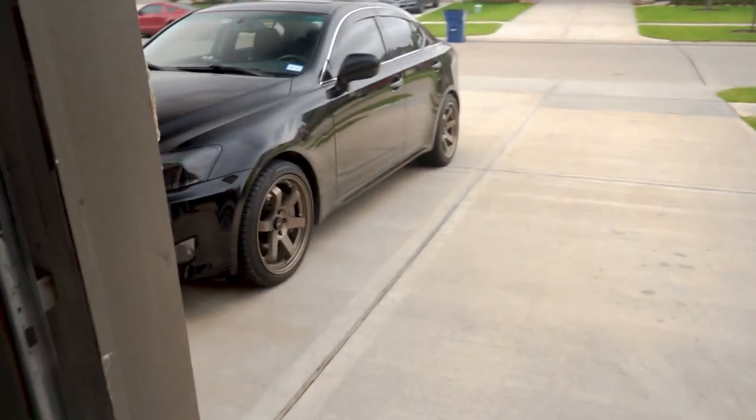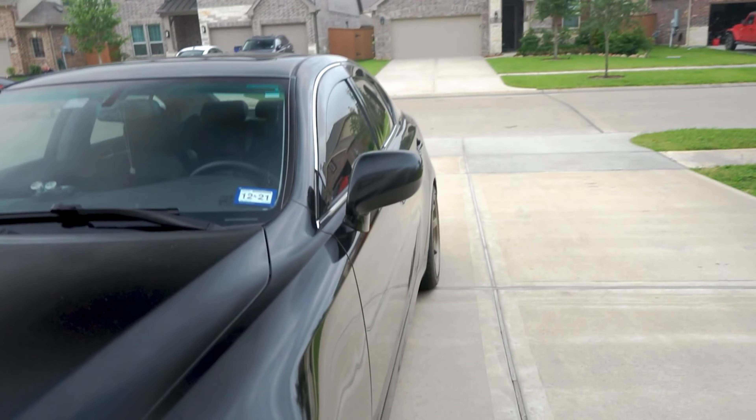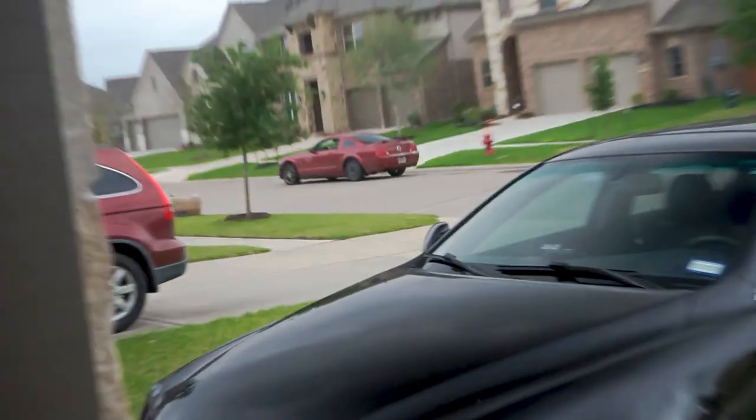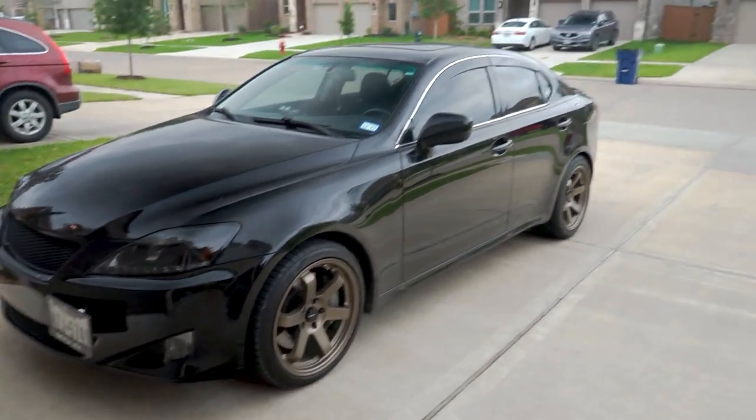That's the wheel setup on my IS 350. On the front we have 225/40 R18, rear 255/40 R18 as well. It's a very flush design — you can see for yourself. The rear is pretty flush with the body and so is the front. If you have a black car I highly recommend going with bronze if you don't want white or black on black. I've already had black wheels on my Lexus IS 250, but that car was silver. So now I wanted to go a little spicy with the bronze — I didn't want it to be too blacked out. Bronze just looks good. I love it.